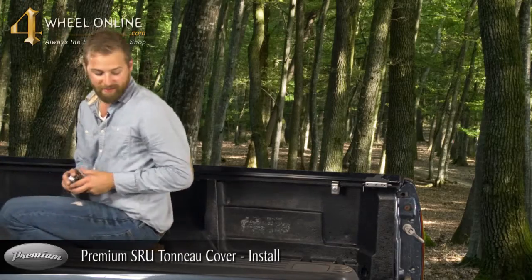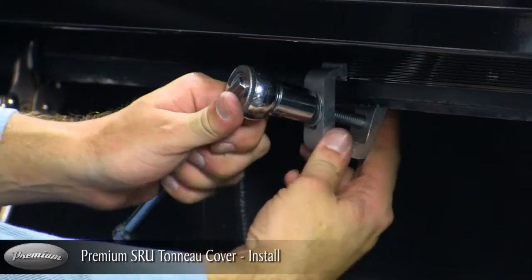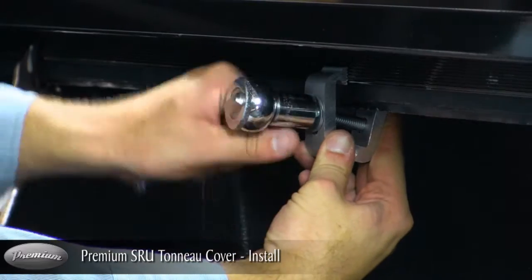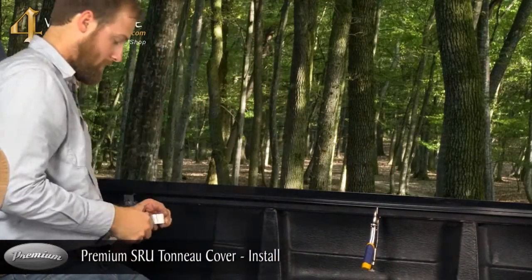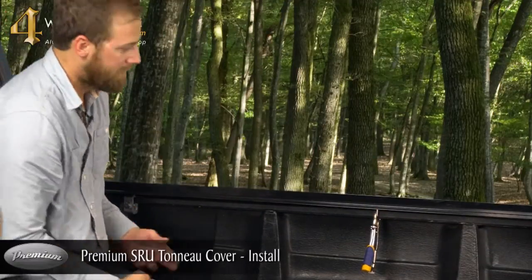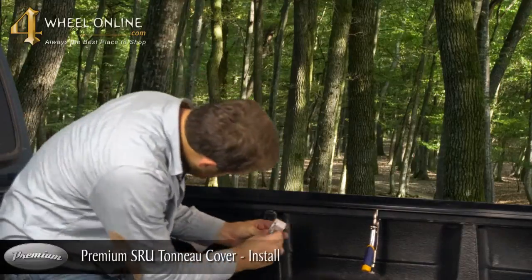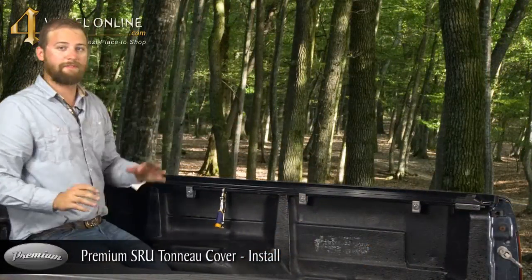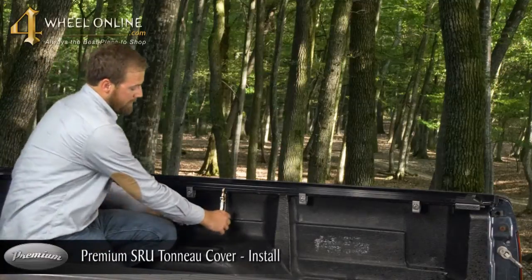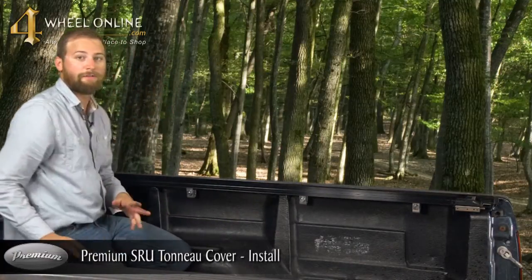Again, it's going to be about six to eight inches. Once you've installed your front clamp, you're going to place your two remaining clamps in the middle. Once you've installed your four clamps, remove your vise grips, and move on to the driver side.